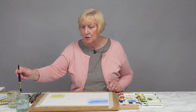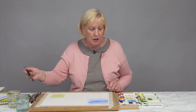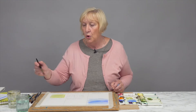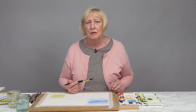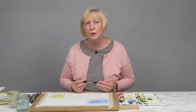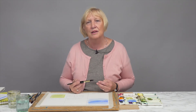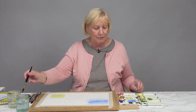Next I want to introduce you to a graduated wash — this can be like a sunset sky or when you're using different colors. One warning about sunsets: skies are generally blue and sunsets have yellows and oranges in them. But if you put blue and yellow together you'll have green, and it's not usually a color that we see in the sky. So you need to be very careful.